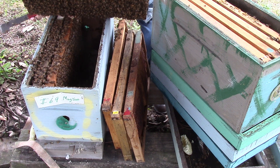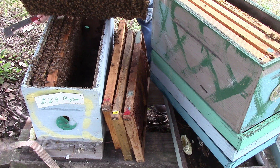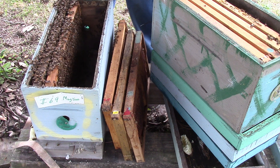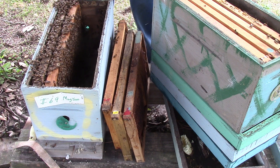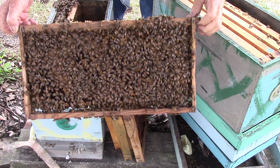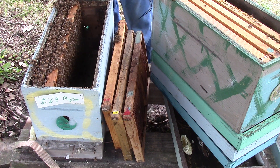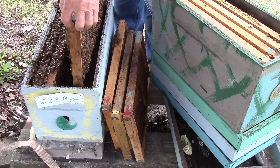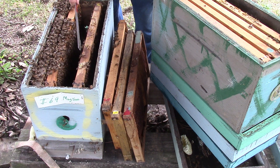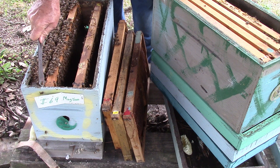This one here is loaded down. I might need a double deep by next week, or as soon as the weather changes. I'm not even looking for the queen, people — it's just laid up. Put it back in here right now.